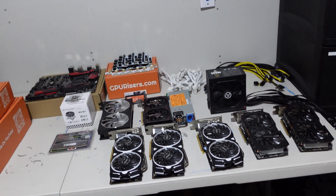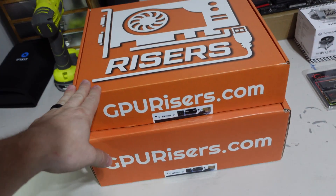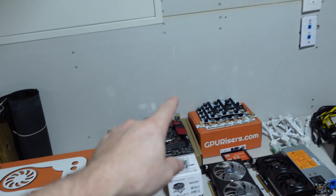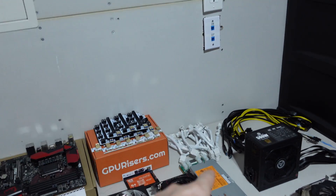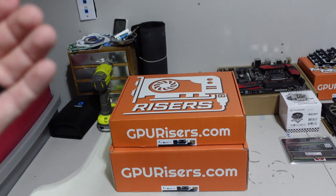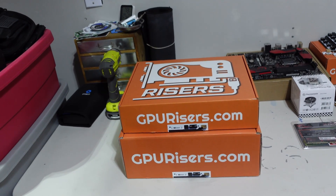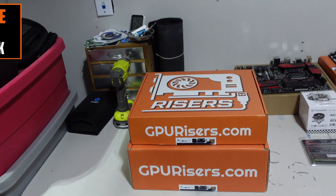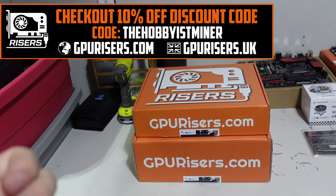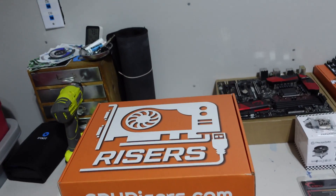I did get a care package from the team over at gpurisers.com - they are a partner on the channel. They provide a lot of the tech we use on the channel, everything from the risers to the splitters to the solid state drives. Shout out to them - thank you for supporting the Hobbyist Miner brand and the community. Keep an eye out next week - we'll be doing a gpurisers.com giveaway, one for NA and one for EU.